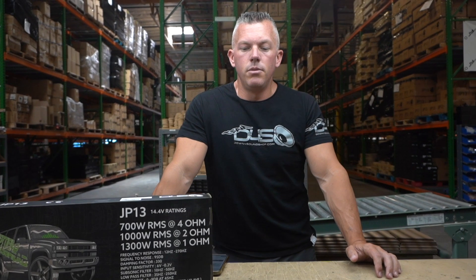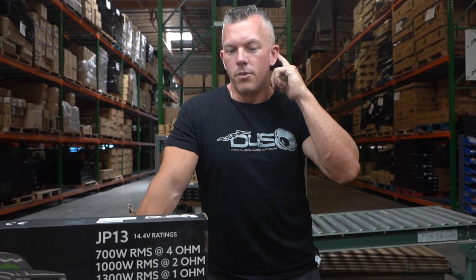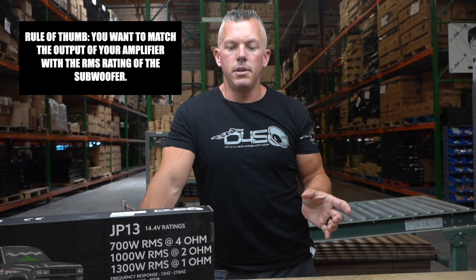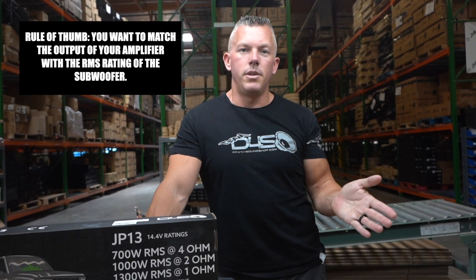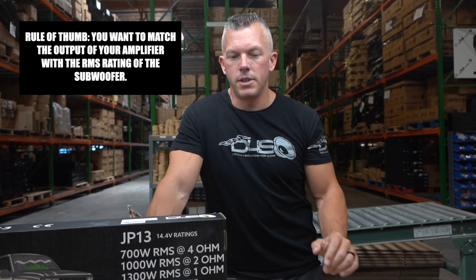When you're looking to get an amplifier, we'll use a single subwoofer setup as an example. Usually you want to closely match the output of the amplifier with the RMS power of the subwoofer.